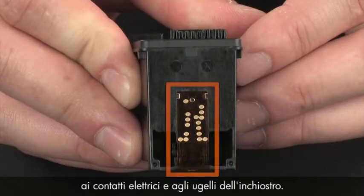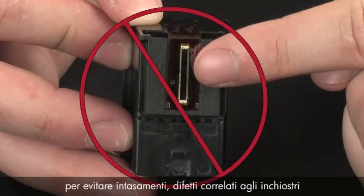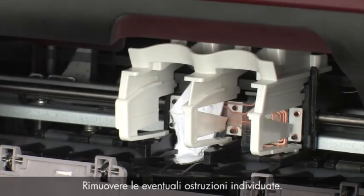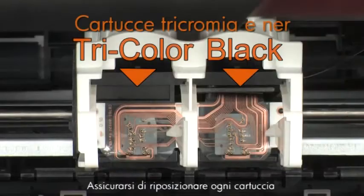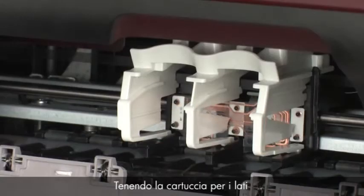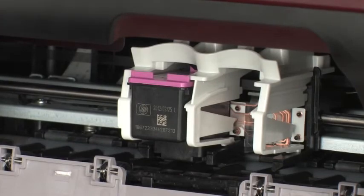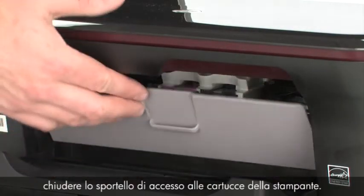When handling the cartridges, be aware of the electrical contacts and ink nozzles. Be careful not to touch the contacts or nozzles, because touching these can cause clogs, ink failure, and poor electrical connections. Check for obstructions under and around the carriage. Use a flashlight to illuminate areas for proper viewing and remove any obstructions found. Make sure that you reinstall each cartridge in its correct slot — color on the left and black on the right. Holding the cartridge by its sides with the nozzles facing downward, slide it directly into its correct slot and push forward until it snaps into place. Reinstall the second cartridge in the same manner, then close the cartridge access door.